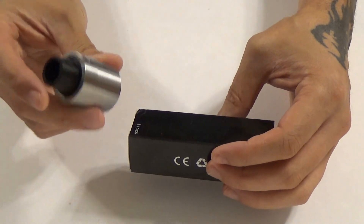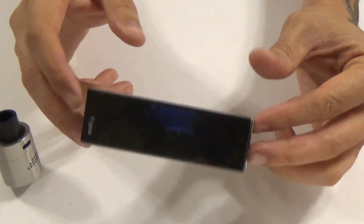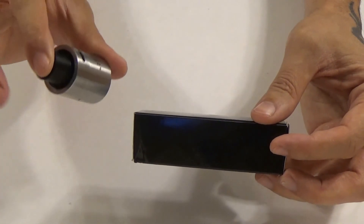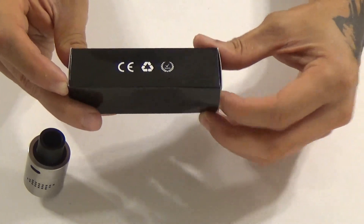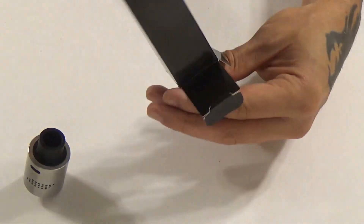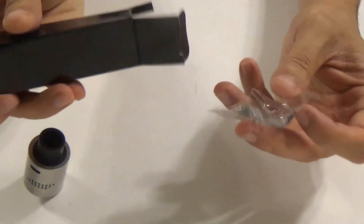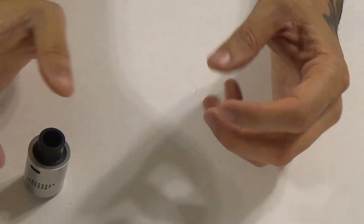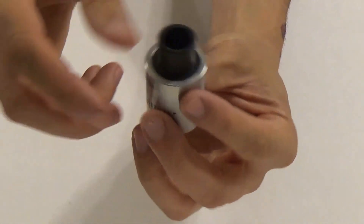Here we are up close with the Buddha V3. Before we get to that — this is the packaging the pre-production prototype came in. It is the finalized prototype, so this is how they're going to be, but the packaging will be different so I won't focus too much on it. It did come with o-rings and a couple of coils, though I just threw some fuse clasp builds in it the day I got it. It'll probably have more traditional Buddha packaging, like a lift-top box.